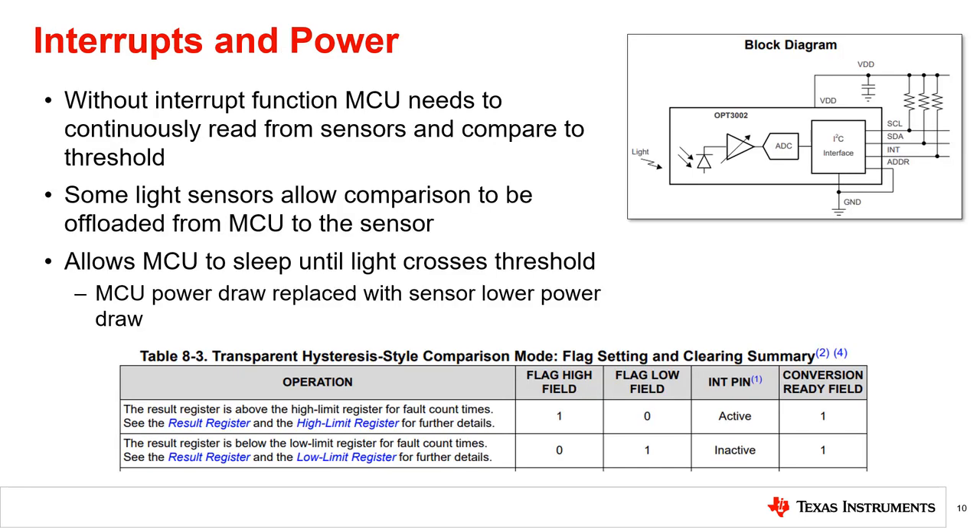Another important consideration in low power applications is how often the microprocessor needs to read from the sensor. In light sensors without an interrupt functionality, the microprocessor must continually read the sensor and compare it to the threshold. Some light sensors, such as TI light sensors, support integrated comparisons with programmable thresholds, different types of interrupt modes, and support for an interrupt pin.